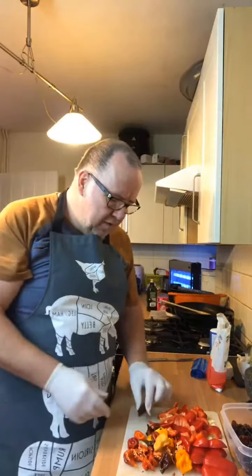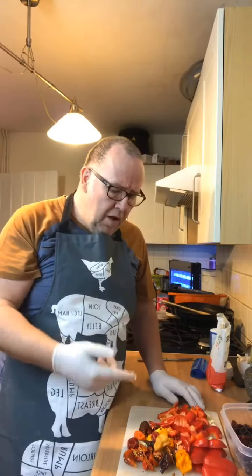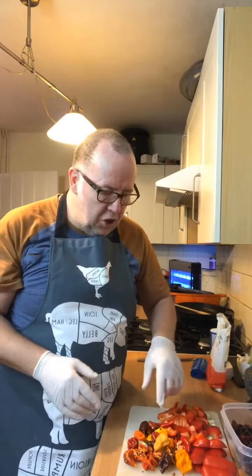I do not recommend people do this at home. The smell already and the fumes off these chilies are actually burning my throat. As you can see — gloves. I don't want to be touching this.